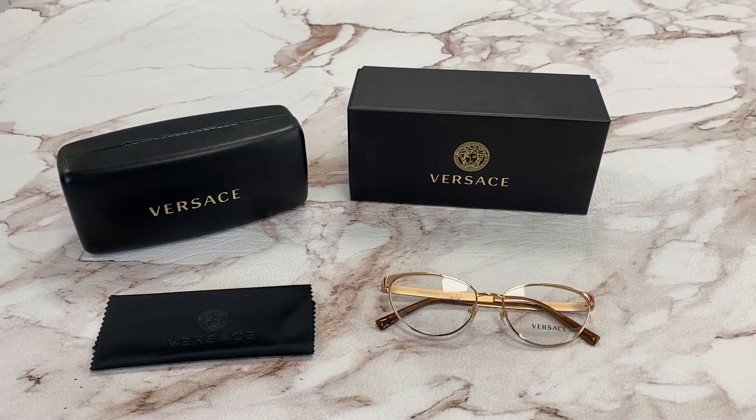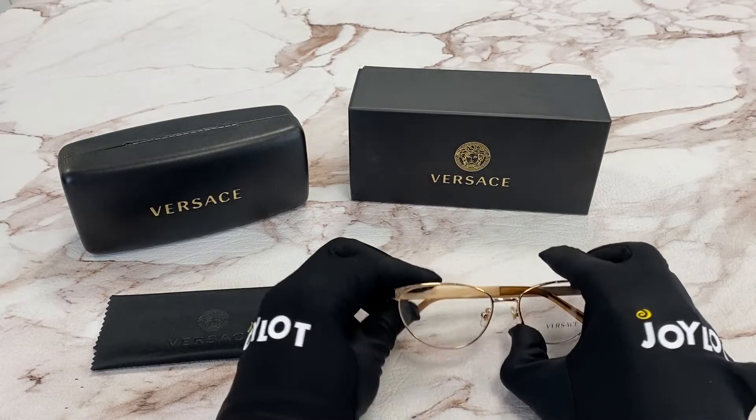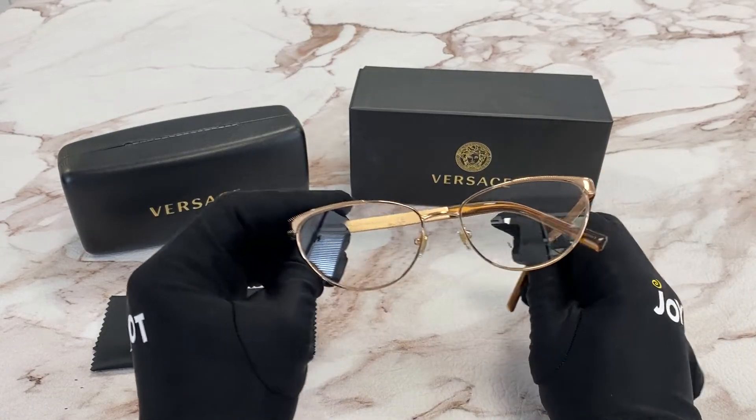Hi, I'm Dylan from Joylot. I'll be demonstrating Versace Eyeglasses model VE 1260, color code 1412. The color of the frame is rose gold and it has a cat eye shape.